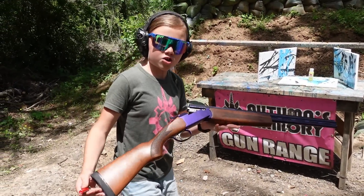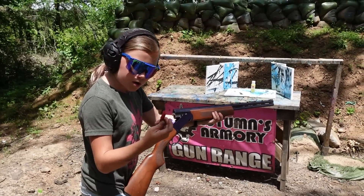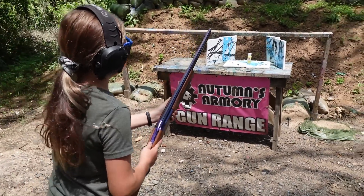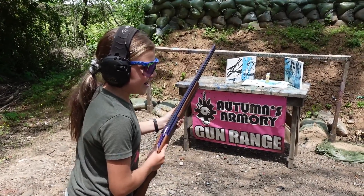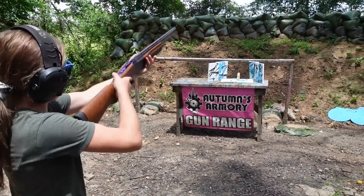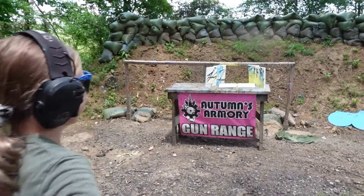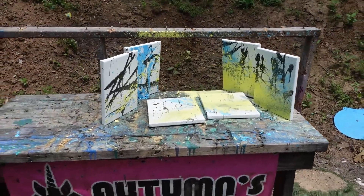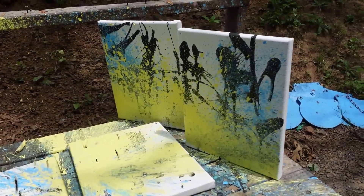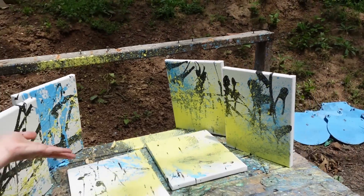Alright guys, this is my Stoeger Condor Youth with the beautiful Cerakote on it, loaded up with Federal birdshot. I'm going to back up a little bit — I'm very accurate with it and don't need to be too close, plus it's going to go everywhere. After shooting: Got some yellow that time! That is so cool — it's all on the bottom. This guy is getting more of a glob on him, while it's more of a mist over here. This one right here is so cool — like flames of yellow. It is yellow flame, after all.